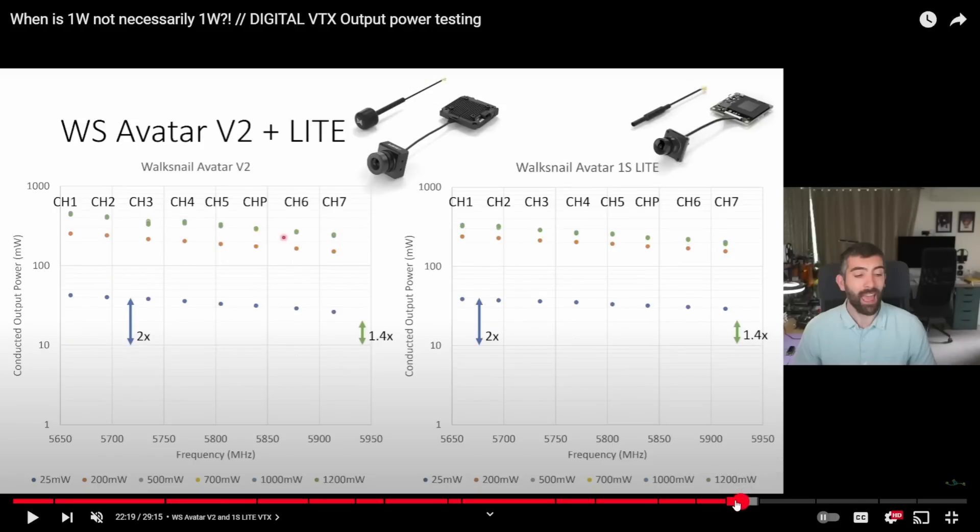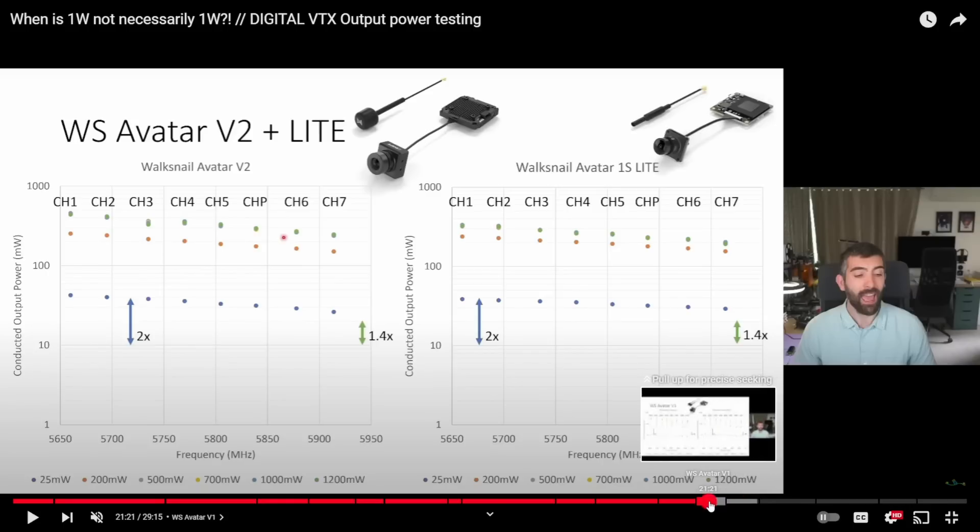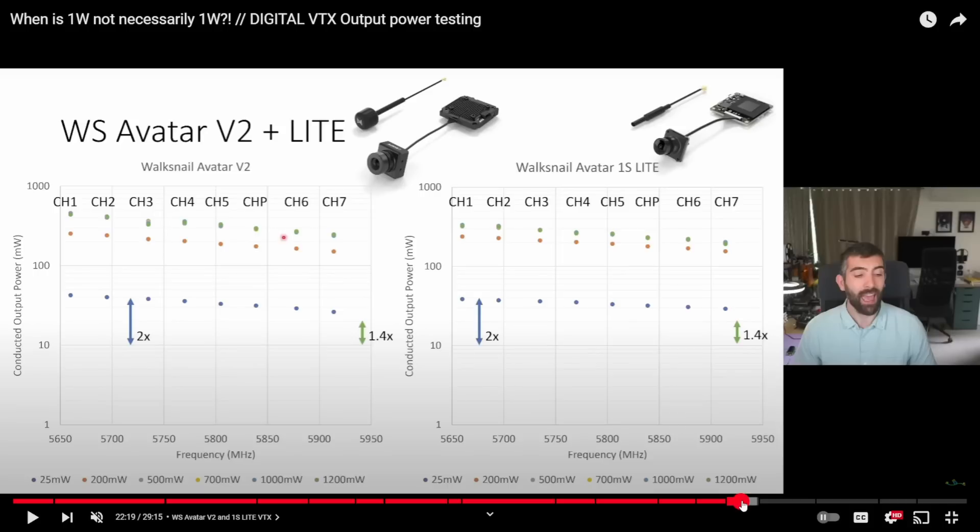However, if you look at the Avatar V2 VTX and the 1S Lite, you can see they've basically changed the way they're displaying power. On the V1, 25 milliwatts is at the 10-milliwatt line, and 200 milliwatts is under 100. On the V2 system, suddenly the 25 milliwatt line is up close to 25 milliwatts and the 200 milliwatt line is getting up towards 200. But then the system caps out — and that's the interesting part. There doesn't appear to be headroom to pump a Vista to an actual 1,200 milliwatts, because when you get to the 500 milliwatt setting, you're at about 250 milliwatts conducted and you just stay there.